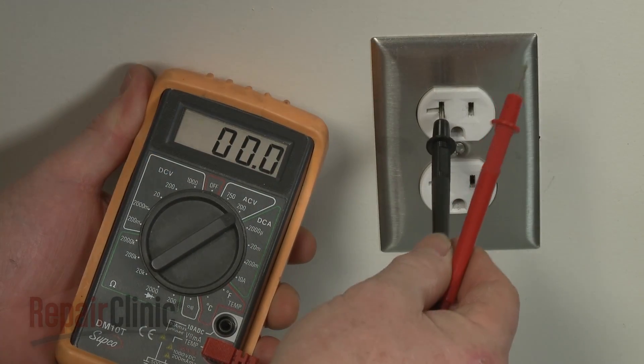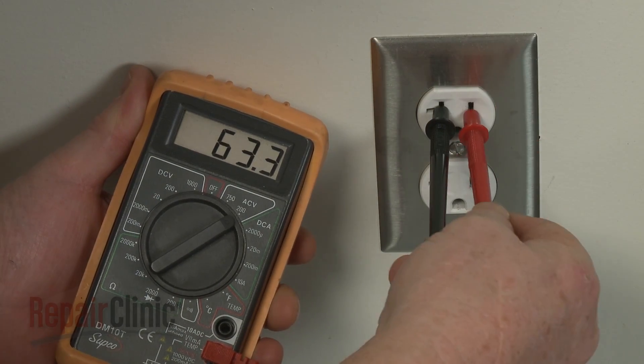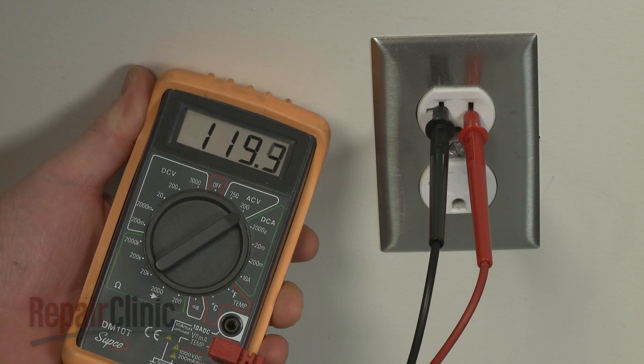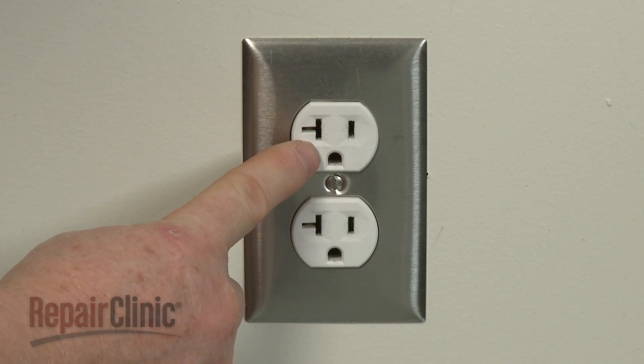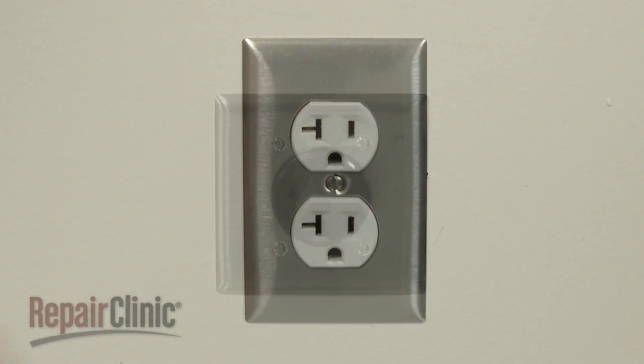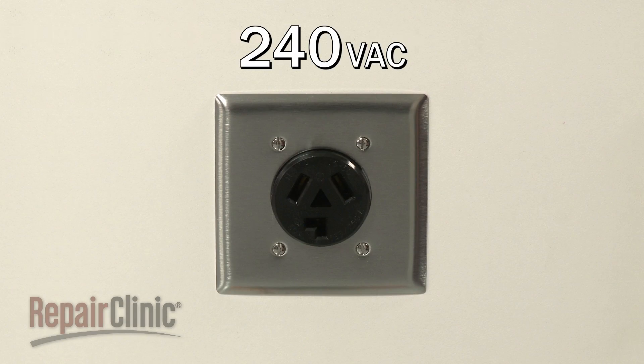Most wall power outlets in North America provide 120 volts of alternating current. The smaller slot is hot, while the larger slot is neutral. Most electric dryers and ranges require 240 volts of alternating current.